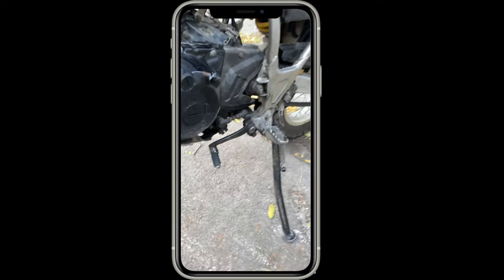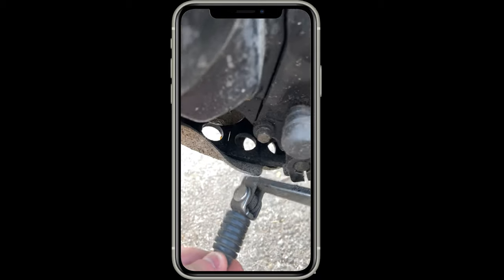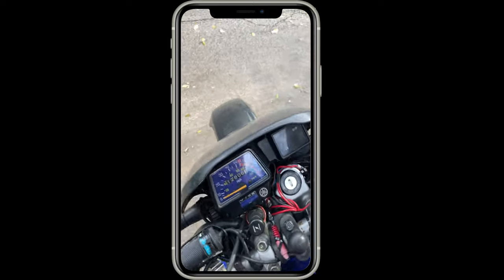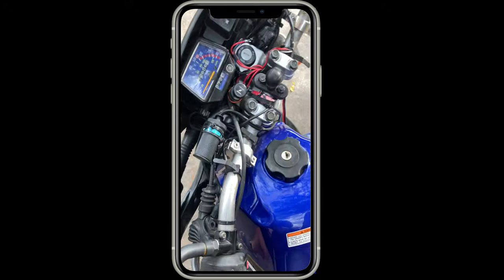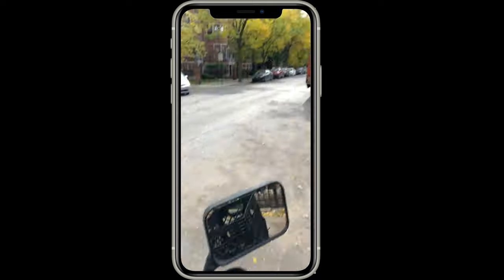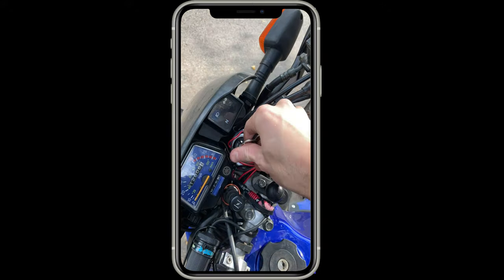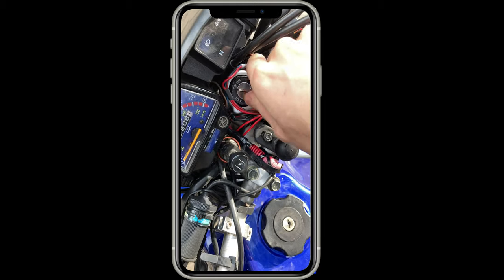The shifter is bent in — it shouldn't be that far in. The turn signal is bent in. And worst of all, the steering sticks in the middle, and it shouldn't. It's unrideable. I just tried to go not even 100 feet and couldn't make it. Something's wrong with the steering because I can't get over to the lock position no matter what.